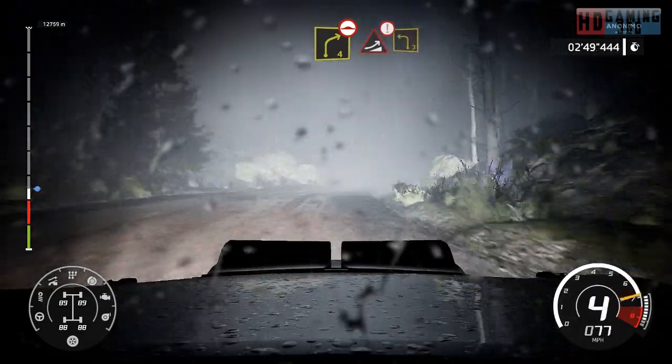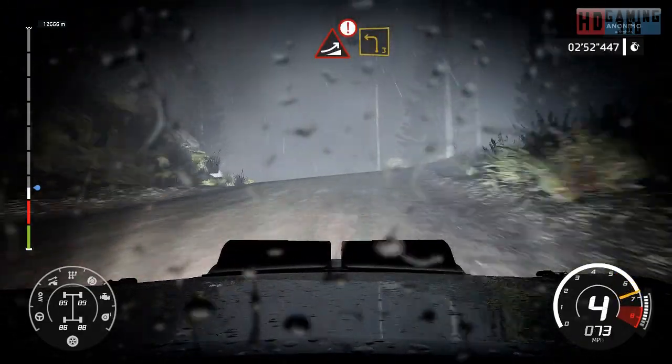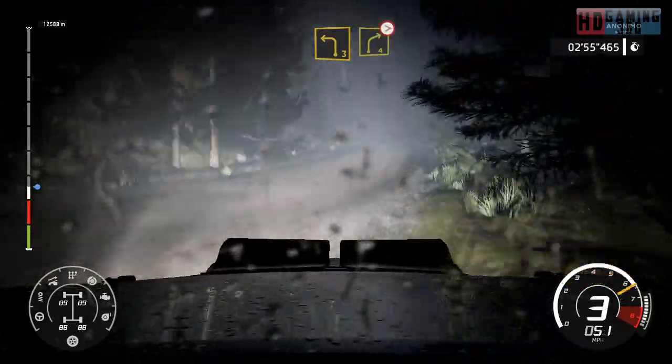And caution, jump over crest to left 3. And right 4, long over crest, tightens, medium.